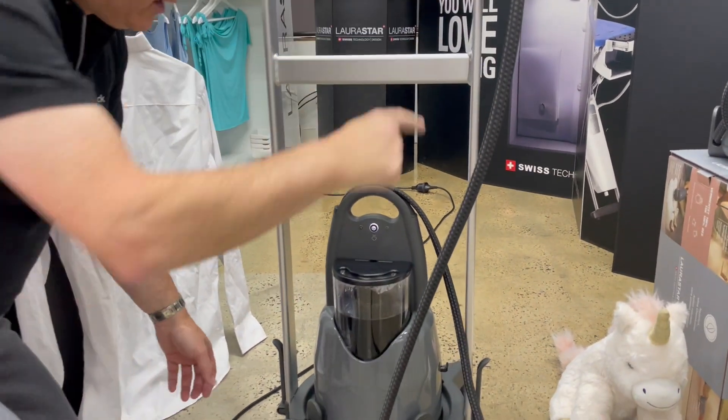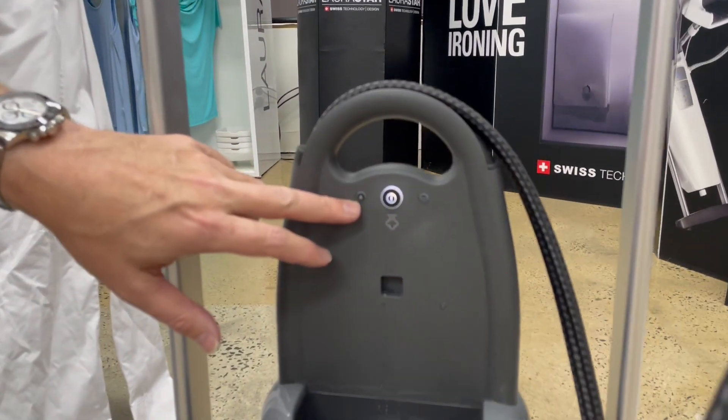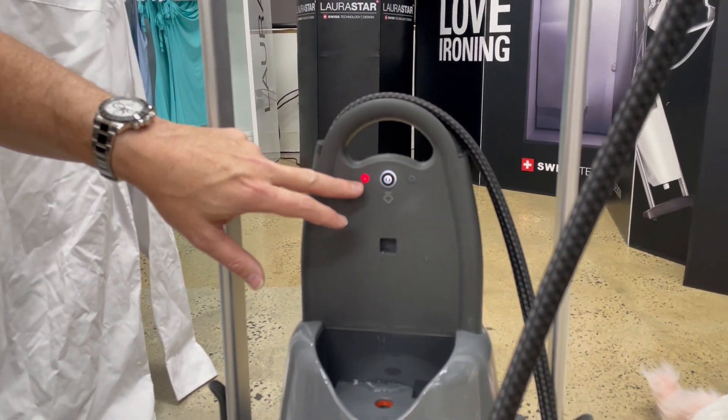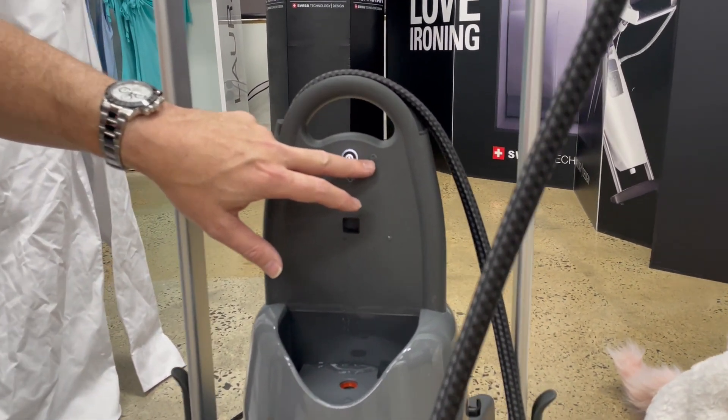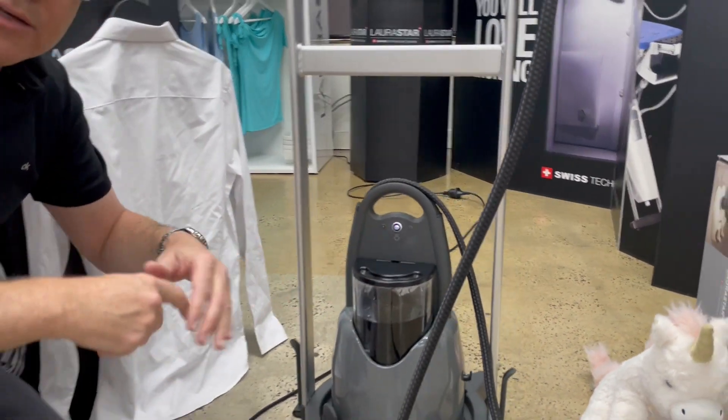Let me explain the other lights. The water light: if you take the water bottle out or it's running low, the red light will come on. This other light tells you when it's time to change the filter — in most areas that'll be about 50 to 60 liters of use, which means 50 to 60 hours of use.